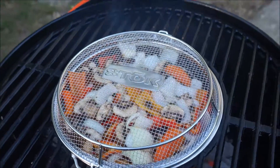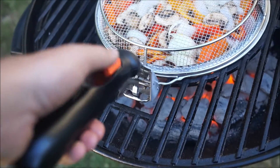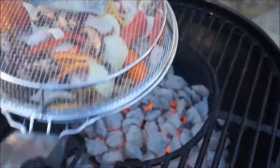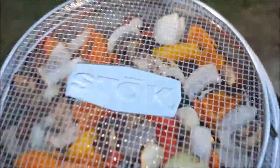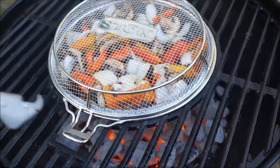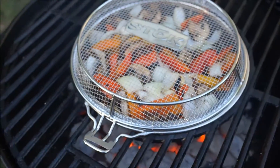The veggies have been on for about a couple of minutes now. We're going to use our insert removal tool — I'll lift the handle up and grab this, just like that. I'm going to lift it up and give it a little shake. Now let it back in and let it cook for a little more. Looks like they're cooking pretty good. We'll come back in a few minutes.